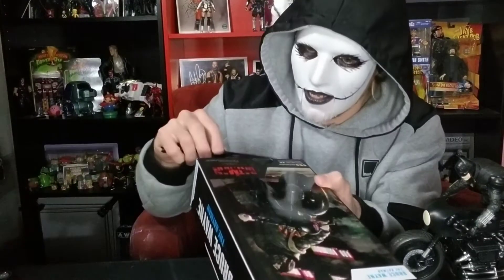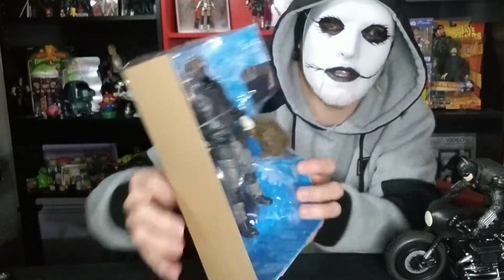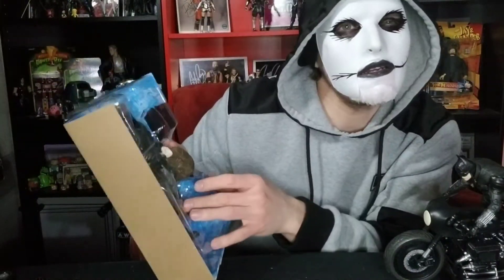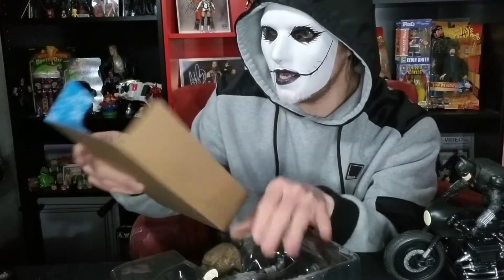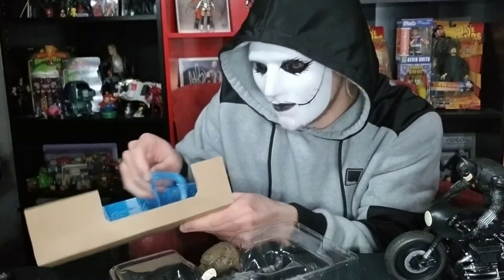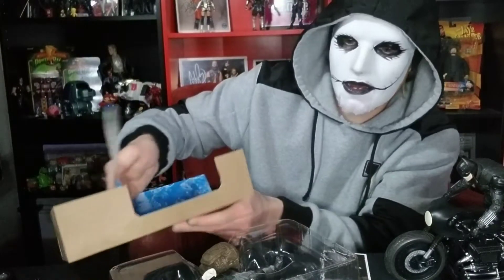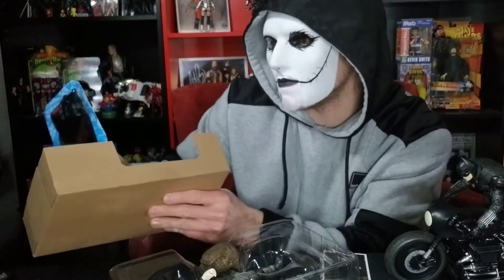Next up we have Bruce Wayne. Before I saw the movie, I ordered the Batman figure and I didn't really care to order this Bruce Wayne figure — I was like, eh, looks alright, not sure if I'm into him. But after seeing the movie, I headed to my local Toys R Us, picked him up because I was like, I need to have him. He's awesome as Bruce Wayne in the movie. Rob Pattinson makes a pretty good Bruce Wayne.